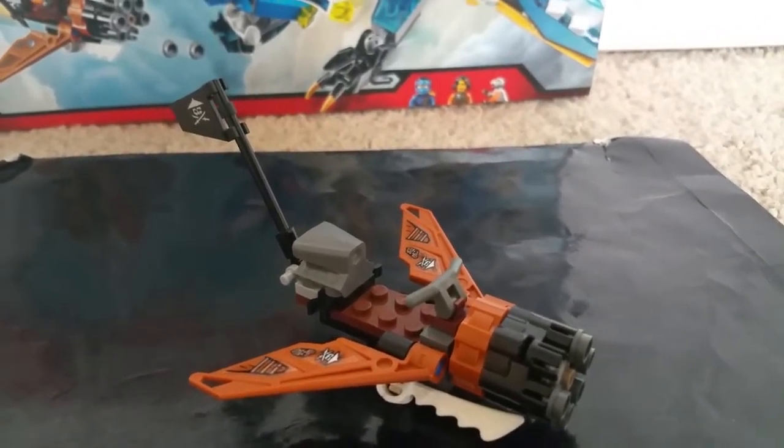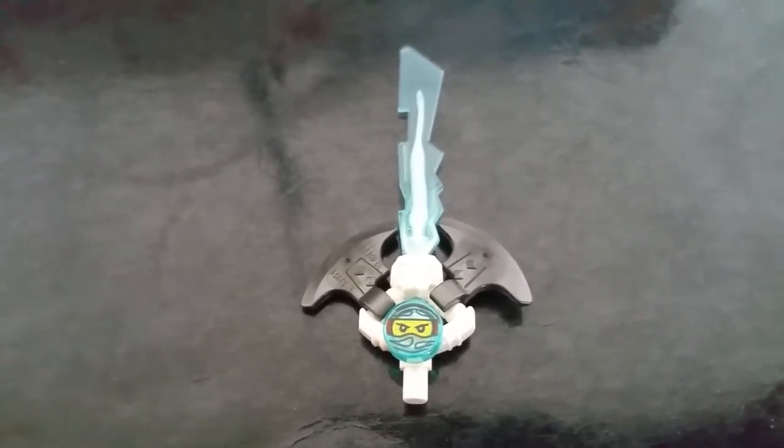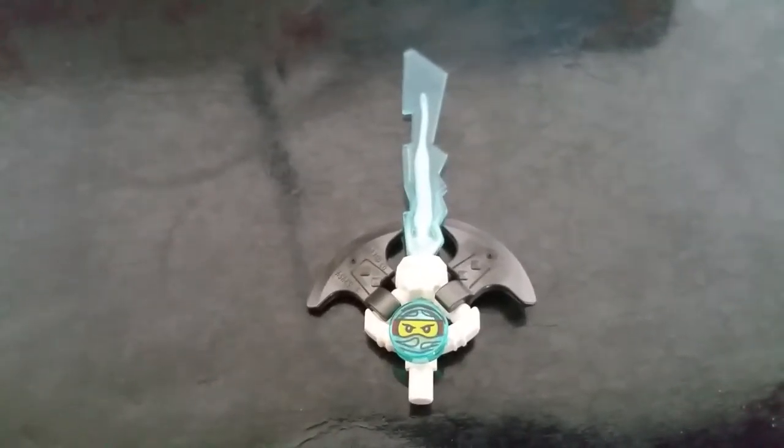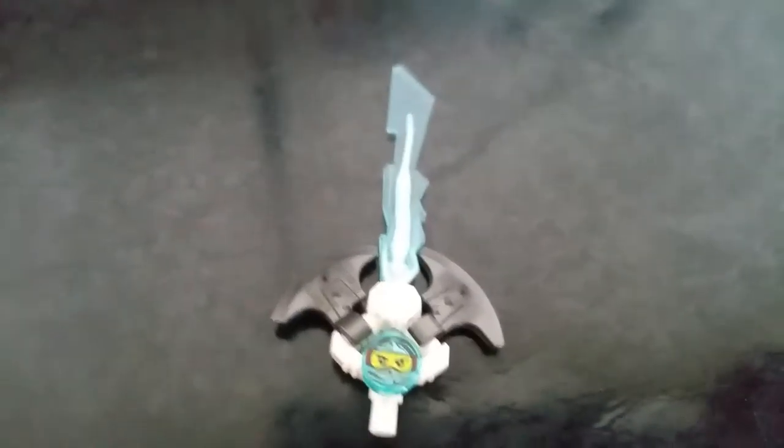There's only one more thing in the set. The last thing is the Sword of Souls, sometimes called the Djinn Blade. This time Nia is trapped inside expressing her water powers. I'm surprised how Lego is doing this really light — you can see it's almost clearish when it's not on the background. That's pretty much it for this set.